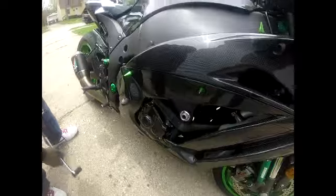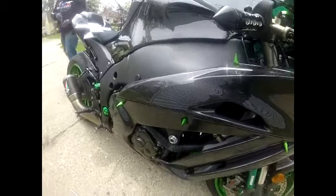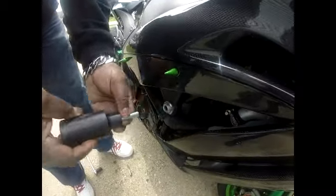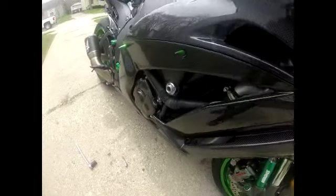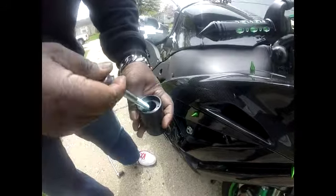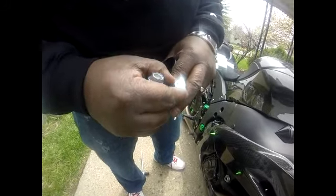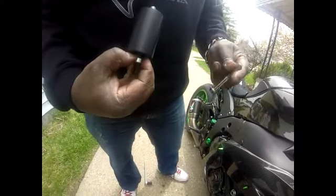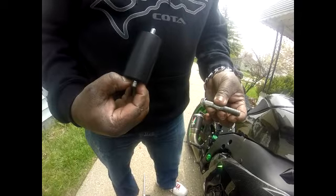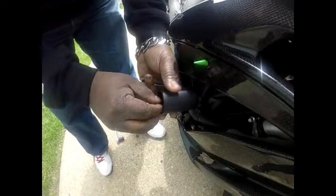That was relatively easy. Actually, this is the shorter one. I'm going to use the supplied bolt with this because, as you can see, we've got to use an Allen key. There wasn't any thread locker on here, so I'm not going to use any thread locker. All right, let me get the right tool.